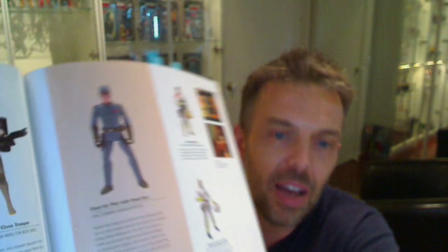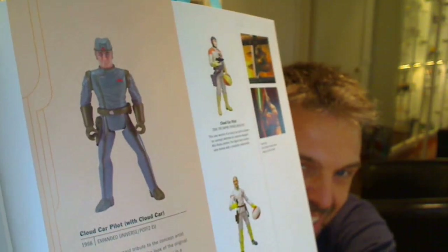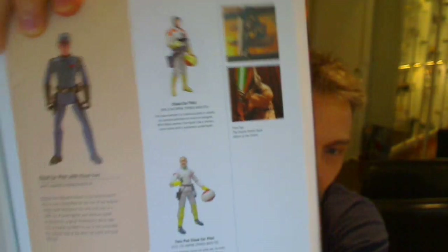If you love clones, the section on the clones is massive — absolutely huge. It runs for many pages just on clones. So there's a lot of clones in this book. But it's beautifully photographed, and there are figures and characters which I've never seen before, or don't remember seeing or didn't collect, all in this book. So lots and lots of cool stuff to see.